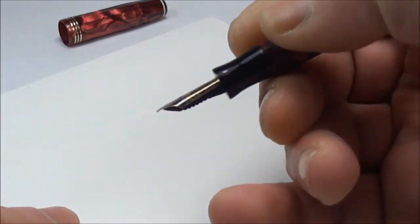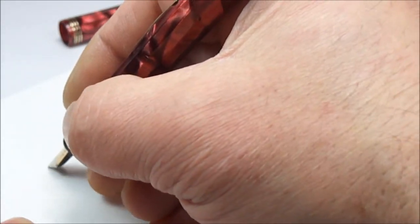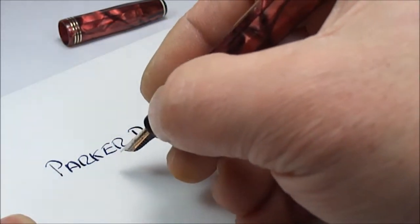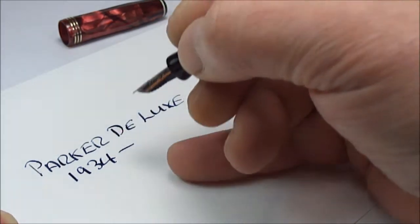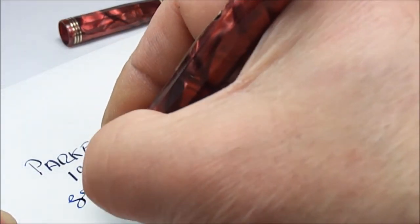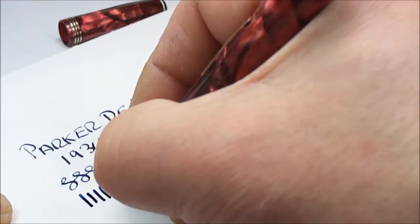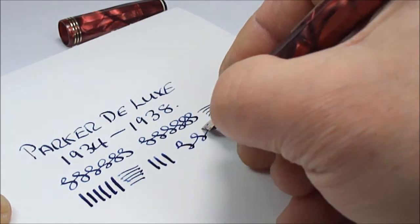What I've actually done with this particular nib is smoothed the ends, and I think it's going to be writing now with maybe a medium or even a broad nib. But actually it still writes with quite a fine line. This is a Parker Deluxe fountain pen, launched around 1934 and in production for approximately four years through to about 1938. There's a little bit of flex to the nib — on the downward stroke we can get quite a wide, broader line.